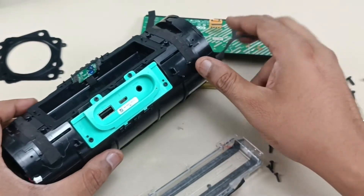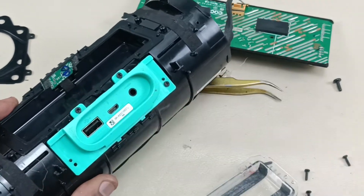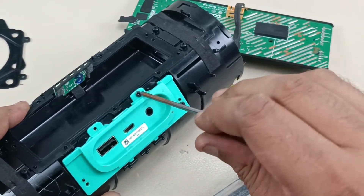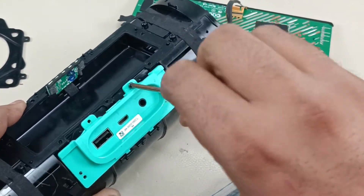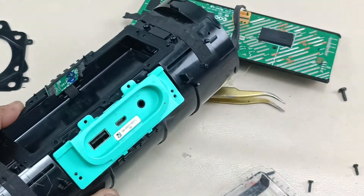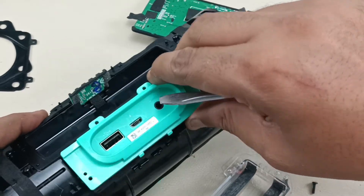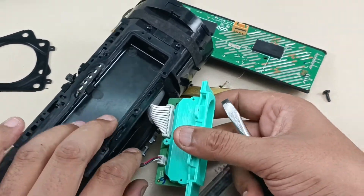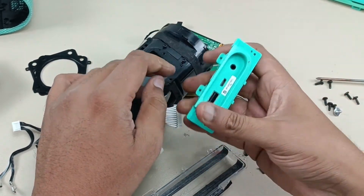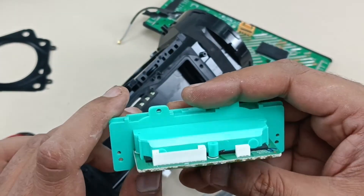Now it's time to remove this charging section. There are four screws here. That's it — now just by prying this will come out, like this. So this is the charging section. As I said earlier, this is the aux cable and this is for other purposes like USB and charging. So this is the charging board here.